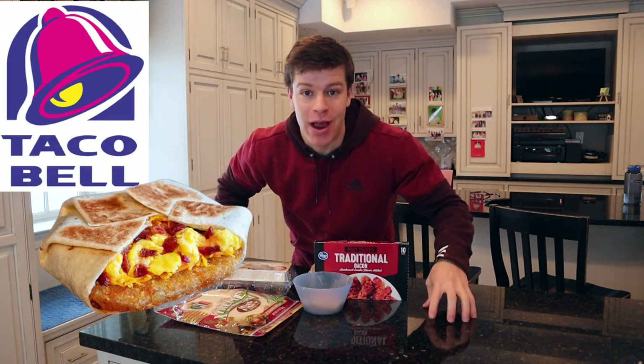What's going on everybody? It's Jack. Welcome back to this week's YouTube video. Today I've got three recipes for you guys. We're going to recreate three of my favorite fast food items at home and make them healthier. To start off, we're going with the crunch wrap — the breakfast crunch wrap from Taco Bell.